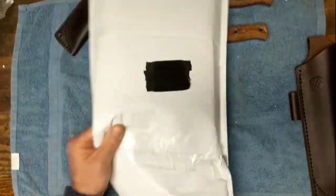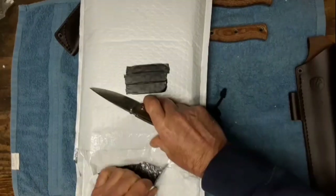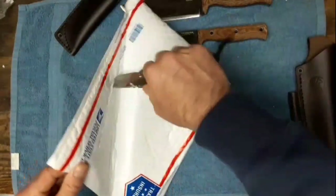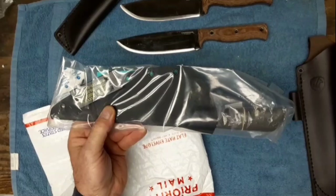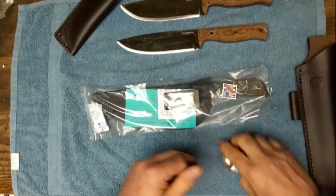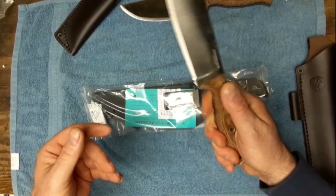Let's open this other one - the CJRB Feldspar. This is a Tops Frog Market Special XL. I've wanted one of these for a while - they make them in tandem, there's a smaller version too with an orange micarta handle. By the way, the Condor Low Drags have linen micarta handles - very comfortable, very smooth, but grippy at the same time.